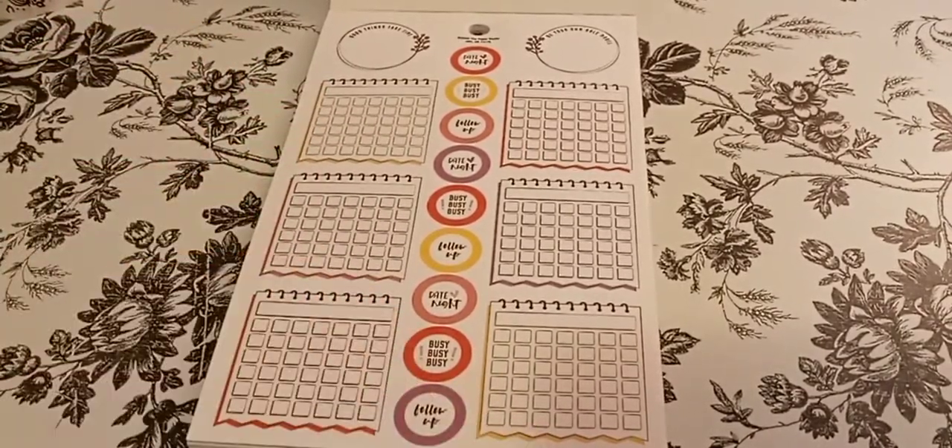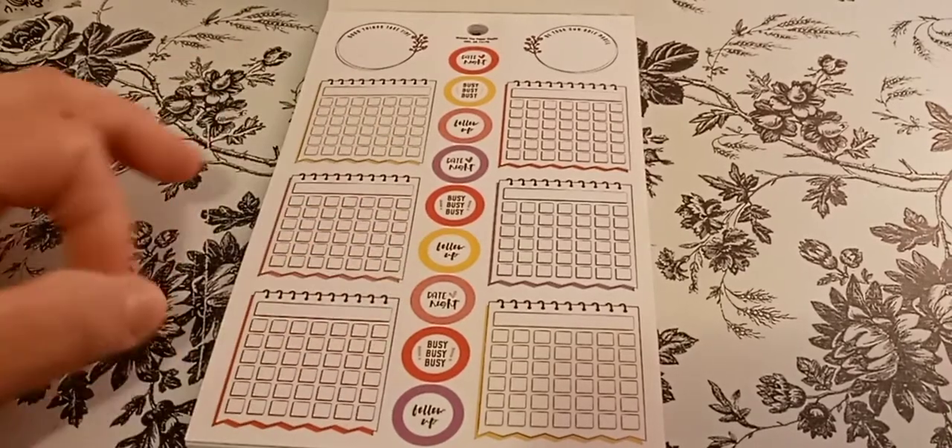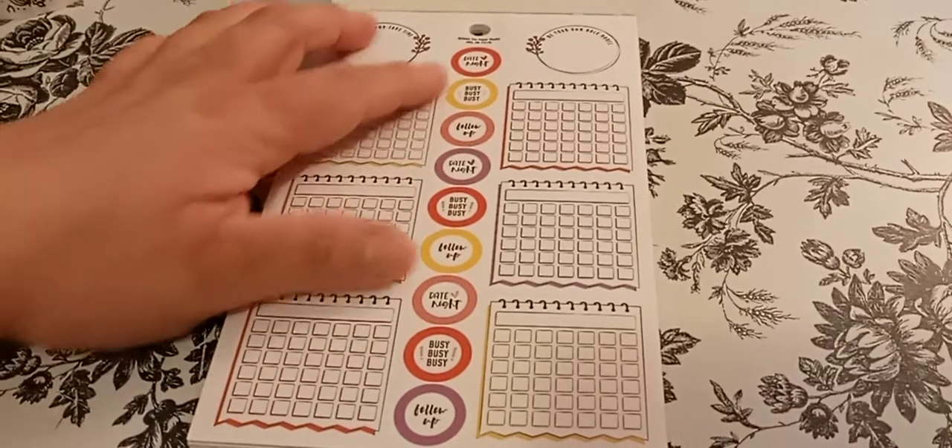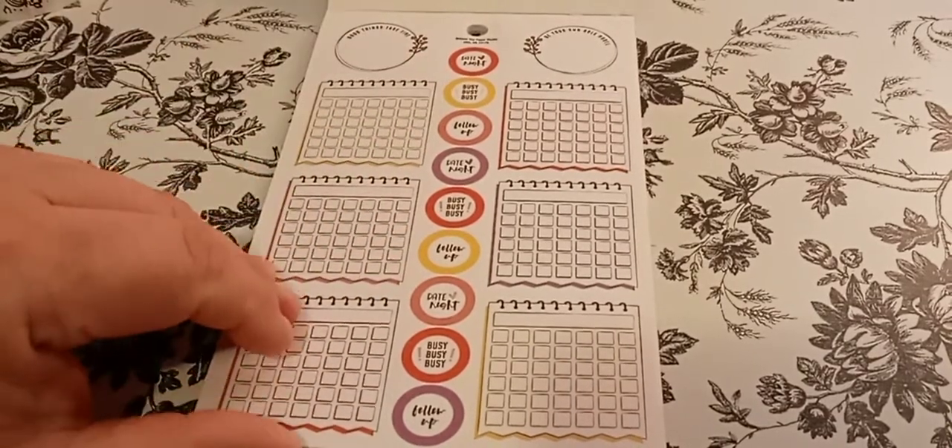I love the colors. There's follow-up, date night, busy, busy, busy. I think that's basically it — follow-up, busy, date night.